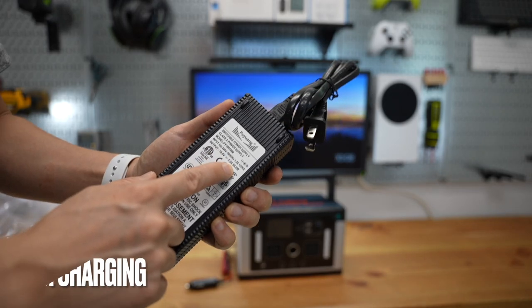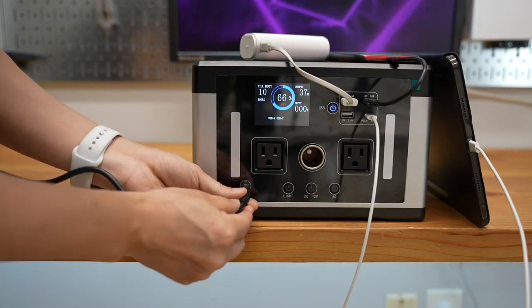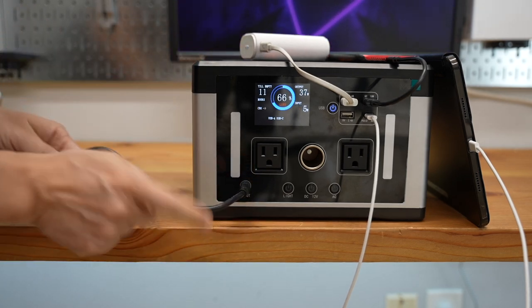The charging power brick is 95W, just to demo the pass-through charging when using the wall outlet.